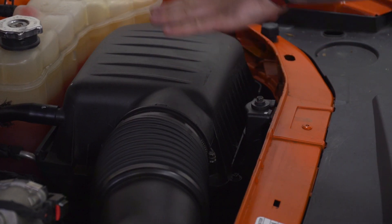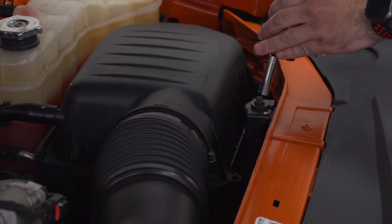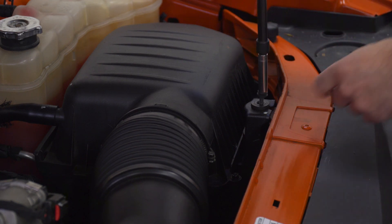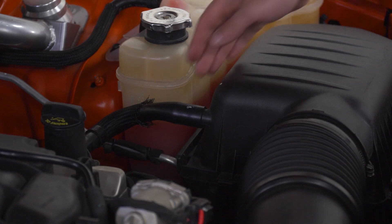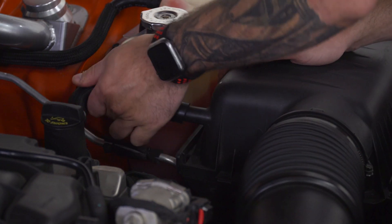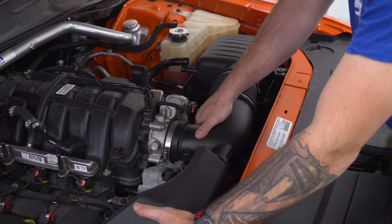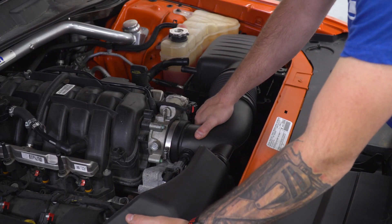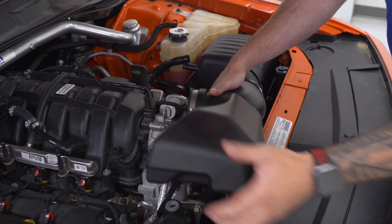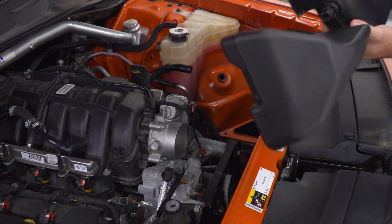Next, we're gonna use the same 8-millimeter to head over to our airbox. There's one 10-millimeter bolt holding that guy in place, so let's get that off. We have one breather line at the back end of our airbox that we're just gonna pull straight back. Then we can remove the entire airbox — lift up with your hand on the resonator tube, disconnect it from the throttle body, lift straight up on the airbox, and set the entire assembly aside.